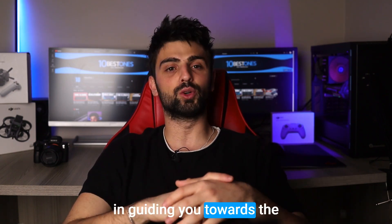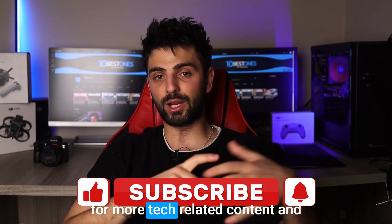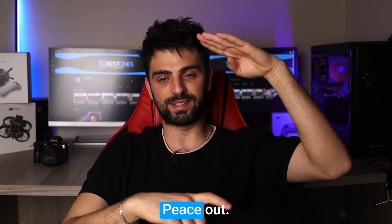Alright guys, that's it for today's video on the best mice for Excel. I hope this list has been helpful in guiding you towards the right mouse for your needs. Don't forget to like and subscribe for more tech-related content, and let me know in the comments which mouse you'll be using for your Excel work. Thanks for watching, and I'll see you in the next video — peace out!